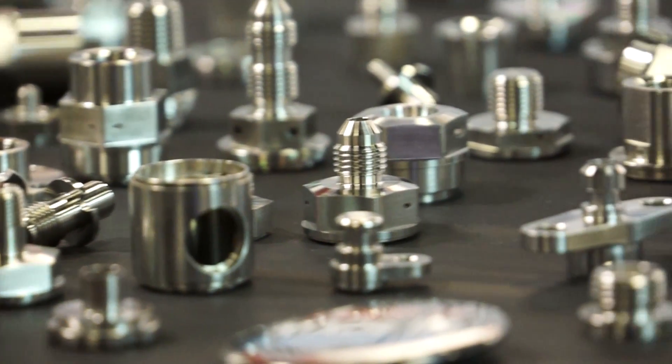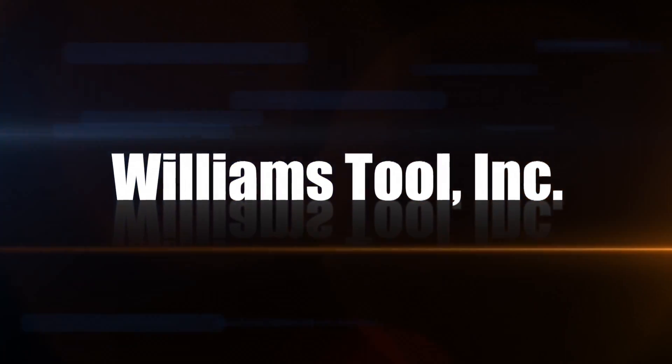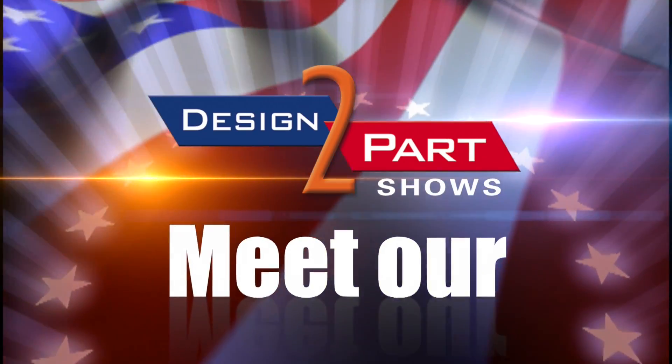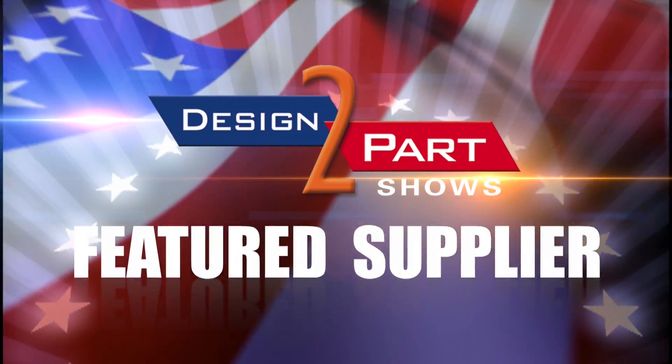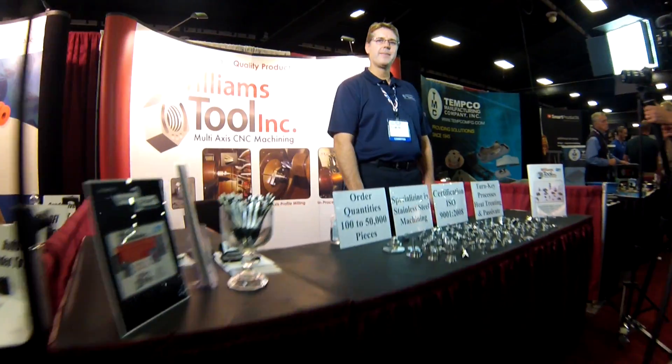We specialize in stainless steel machining. We try to make a three or four operation part a one or two operation part. My name is Jeff Gerling from the Williams Tool Company. We do multi-axis CNC machining.